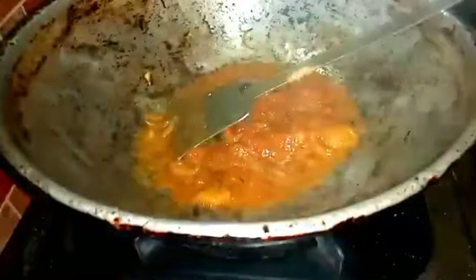I'll bring the sauce to the pan. I'll add a little salt. I'll add the sauce to the pan.